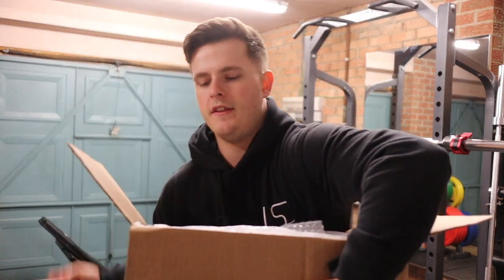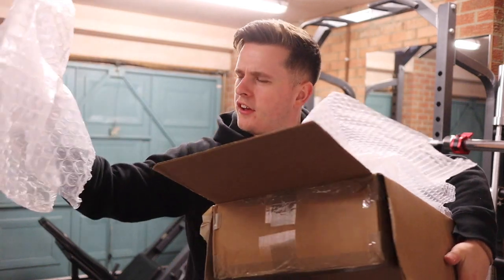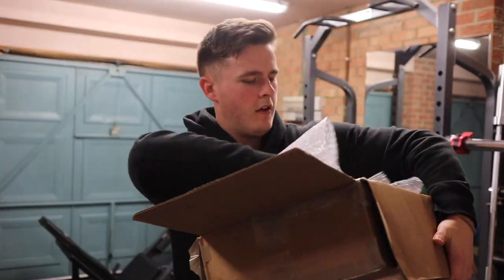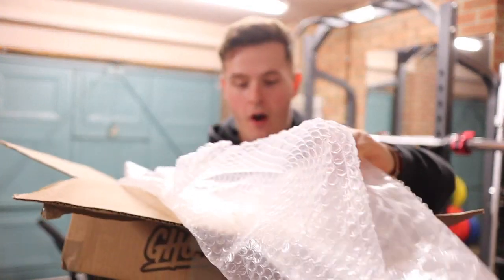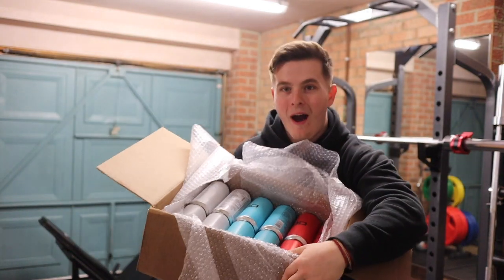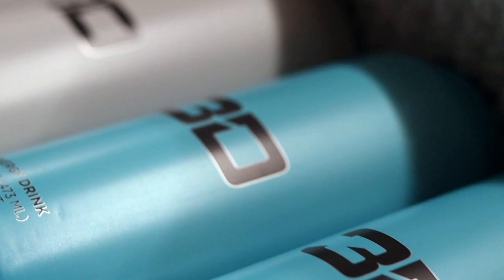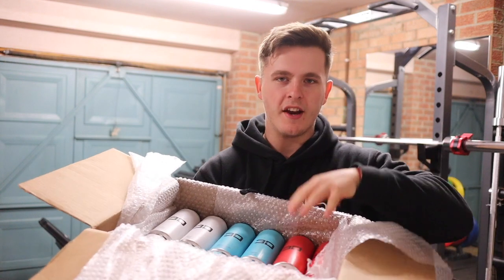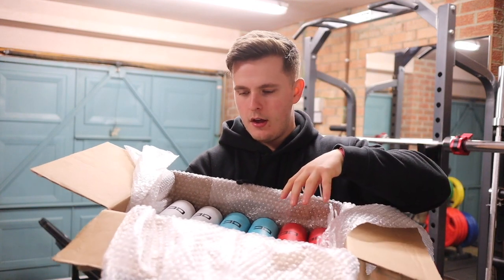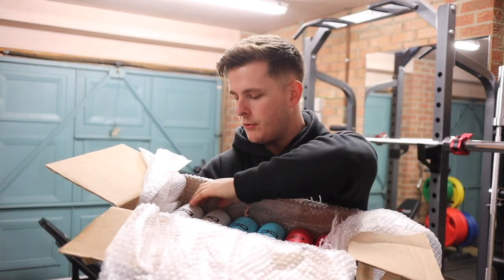So we picked this up — I say we, the old man started this. Inside, lots of bubble wrap. I can see the colours already, I'm so excited. I wasn't expecting that. I honestly don't know what I expected because I kind of pictured it coming in like a tray rather than individual in a box. It was well wrapped up and all that.